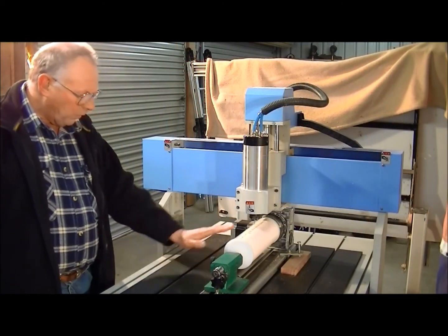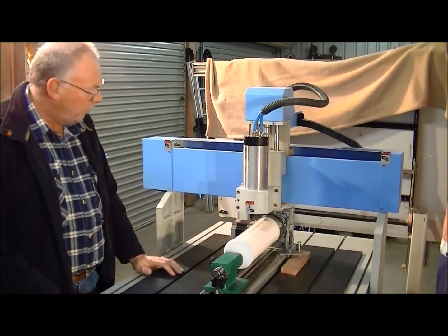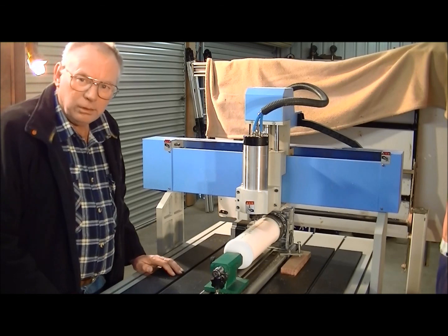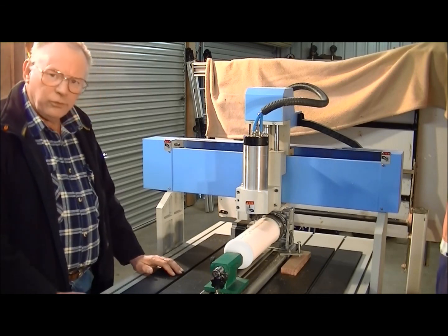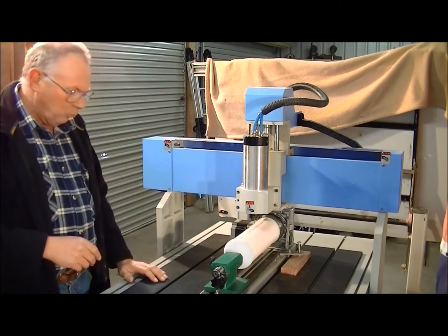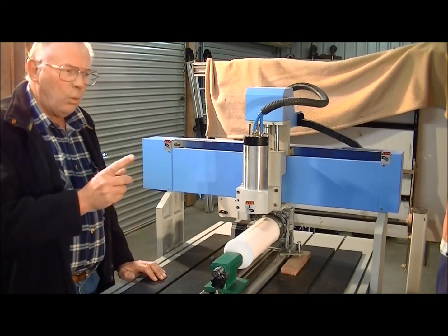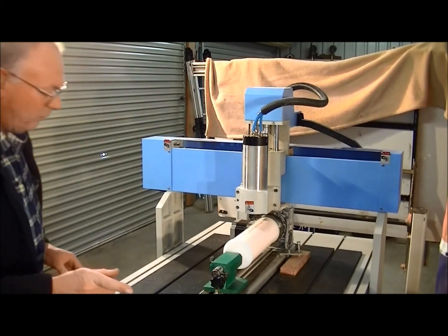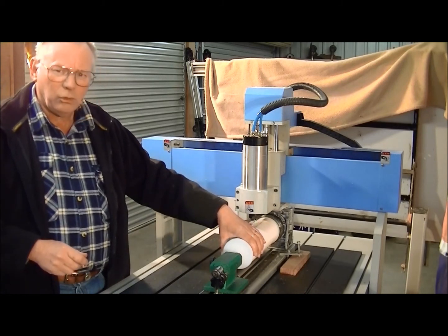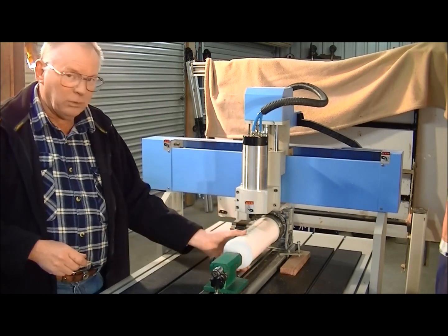I've altered the A axis, or rotary axis, multi-parameters. In this case it's been altered to 0.009 — that is millimetres or fractions of millimetres per pulse; normal setting is 0.00125. So 0.009 corresponds with a 90 millimetre diameter round piece of work.